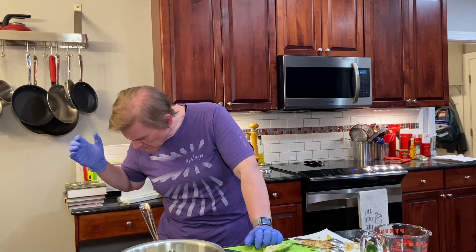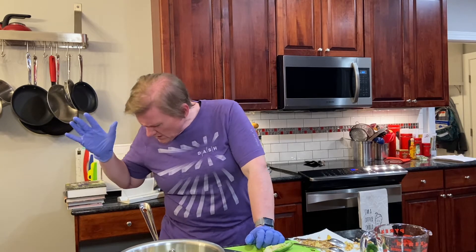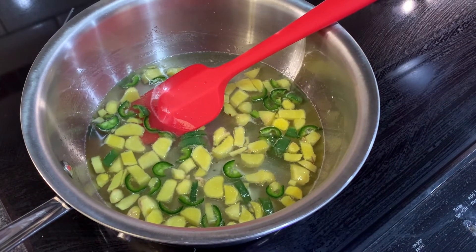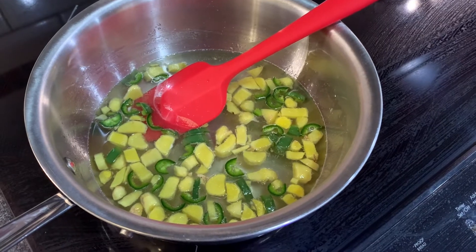We're going to bring this to a boil and simmer it for 30 minutes - I'm probably not going to show you the simmering part, that would be boring. I just want to take a quick video to show you what it looks like when it's simmering. It is just barely simmering - I don't want it to really reduce or anything, just want to infuse the flavor.